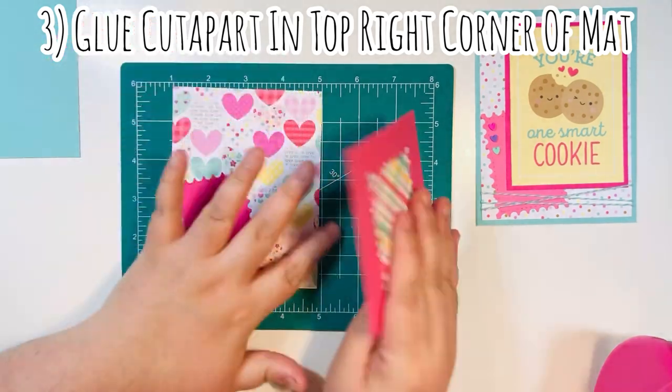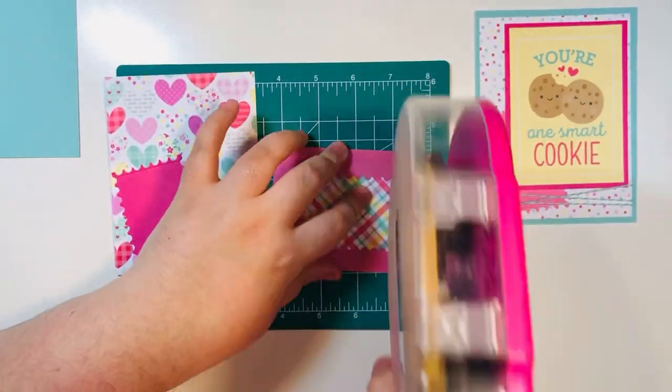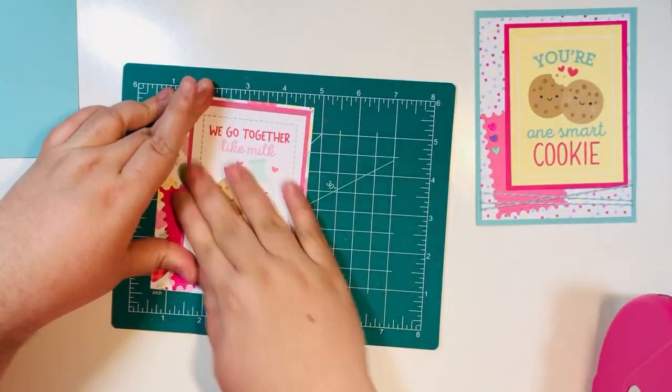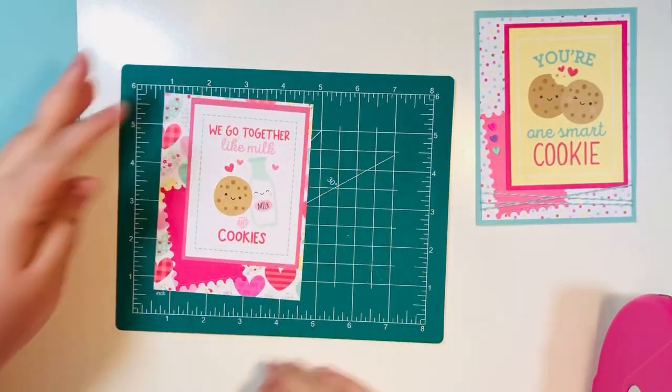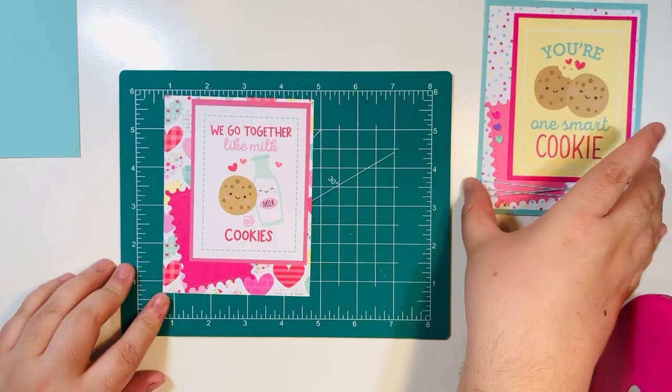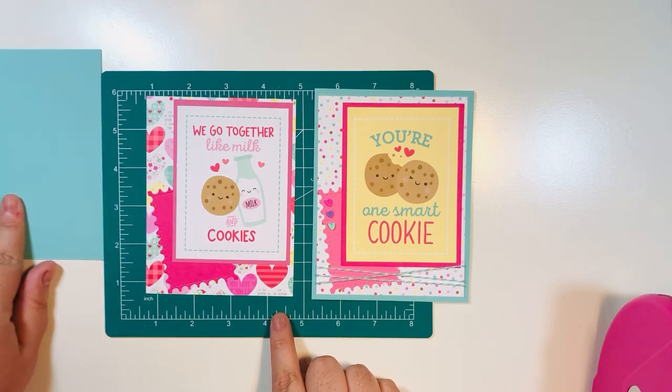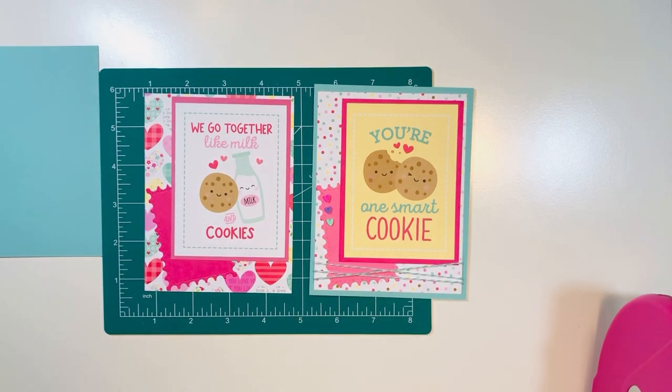I glue the cut apart in the top right-hand corner. Now I can add glue to any part of the back of the cut apart and place it at the top. I left just a tiny little border showing — I thought it looked a little cuter with a small border.